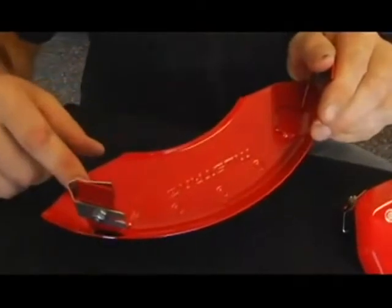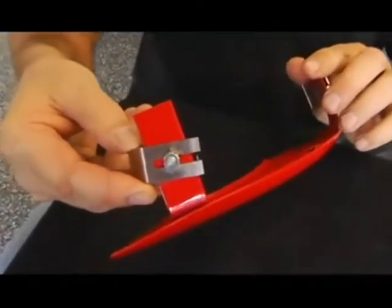And this is the clip. The clip holds it onto the caliper bracket. It's also secured by a nut.